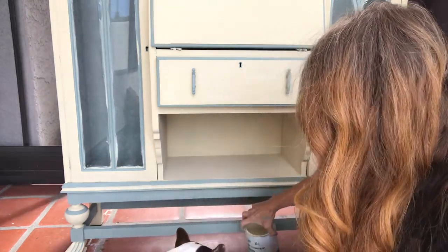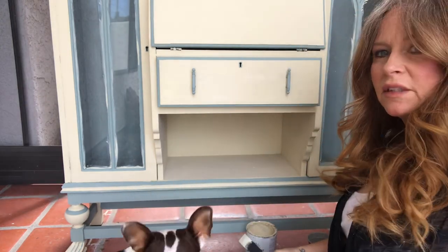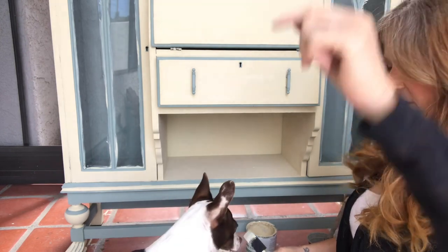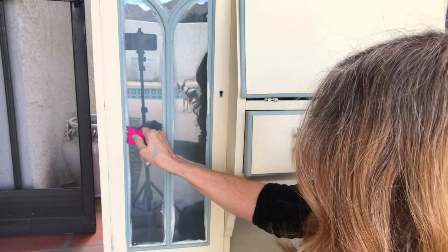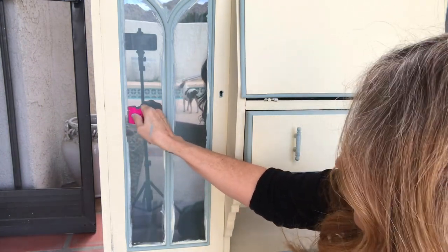What are you doing Buster? There's Buster. Buster, look over here. I'm going to take the razor blade and that's all you have to do.